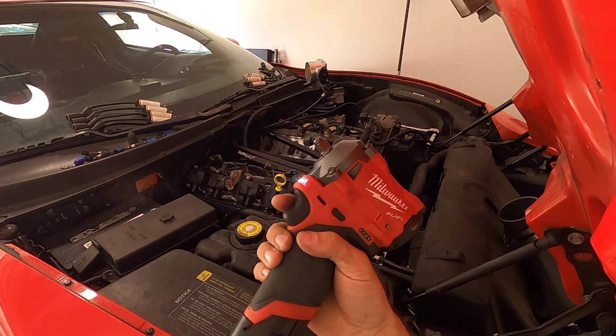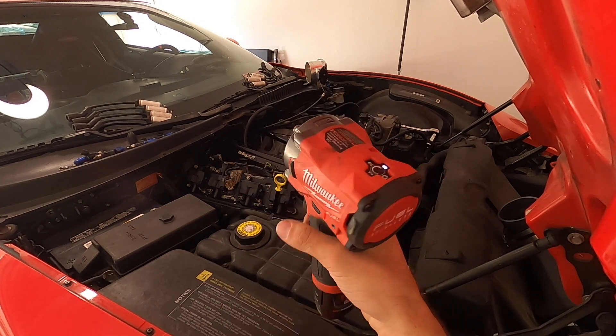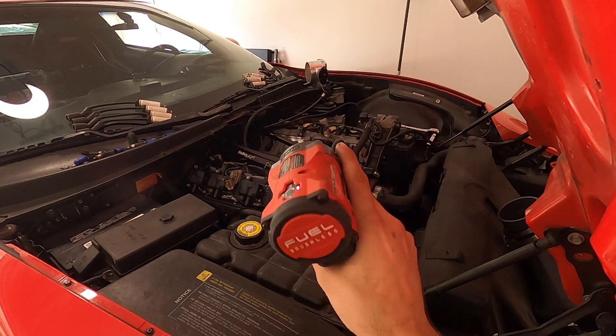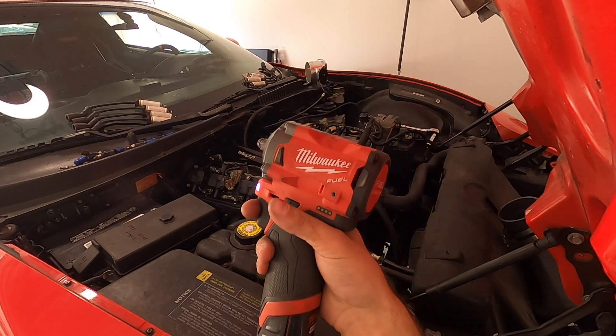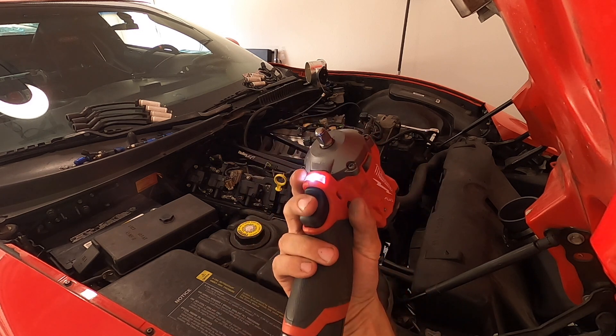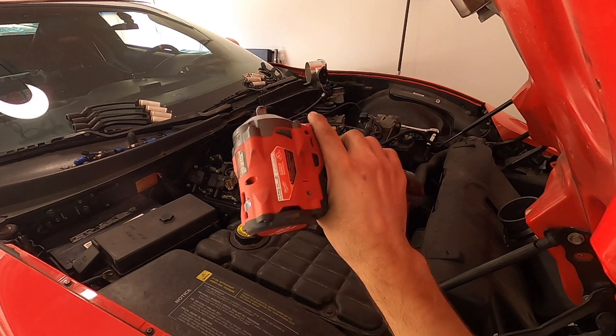If you work on your own cars and don't have one of these Milwaukee 3/8" stubbies, I highly recommend it. These things are badass. They're super lightweight so your hand doesn't get heavy holding a big impact, and they can still crack loose 200 pound bolts. It's a three-eighths tiny M12 battery. Love it.